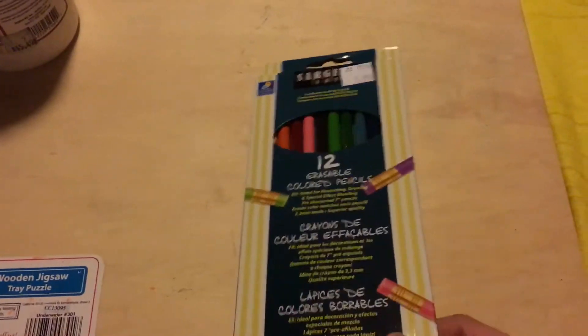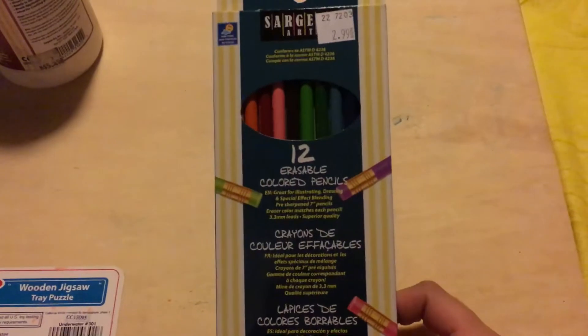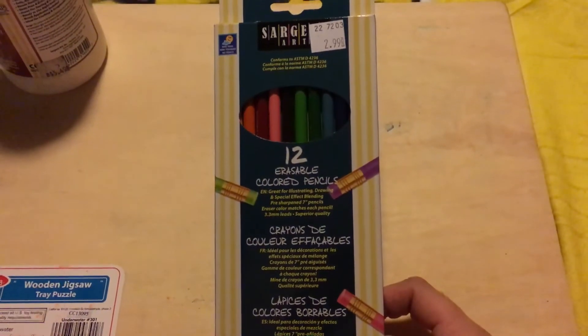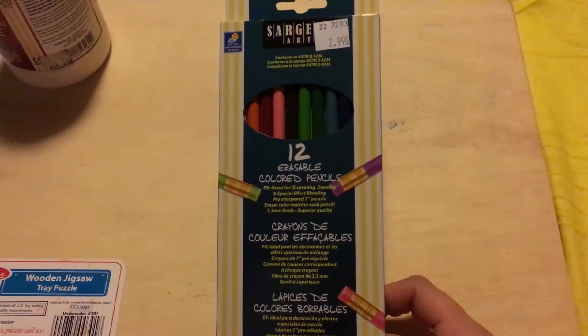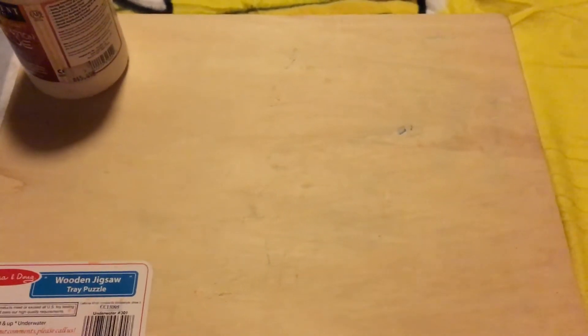I know I picked up those watercolor colored pencils yesterday, which I'm still not sure what to use them for. But I also picked up this pack of 12 erasable colored pencils. My son, who is six years old, sometimes uses colored pencils for homework, and when he goes past the line he gets really upset. The colored pencils we had weren't very erasable, so now he has erasable colored pencils.